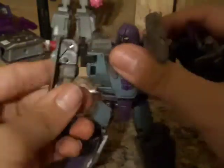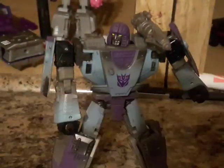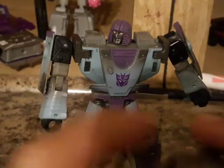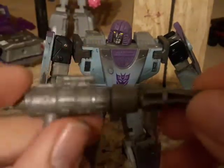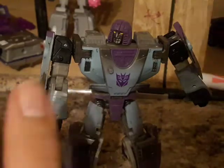First, let's take a look at the accessories. Here is his rifle, cast in gray. And here it is with his... rocket launcher. Great save.